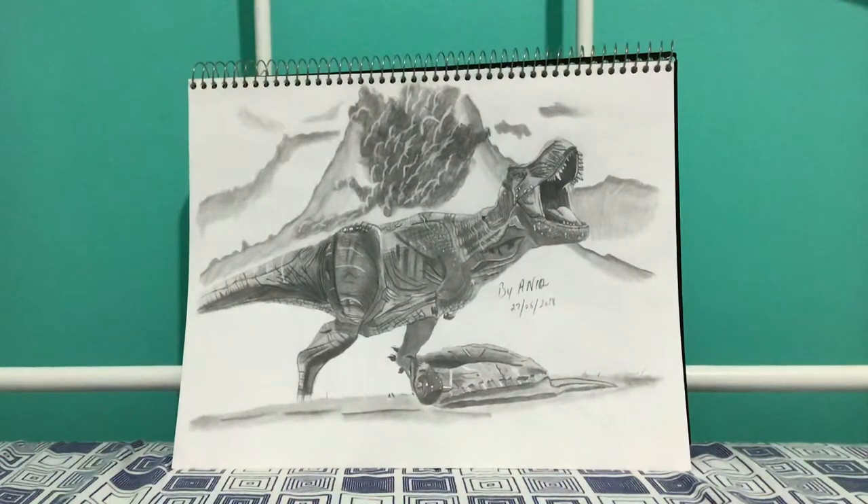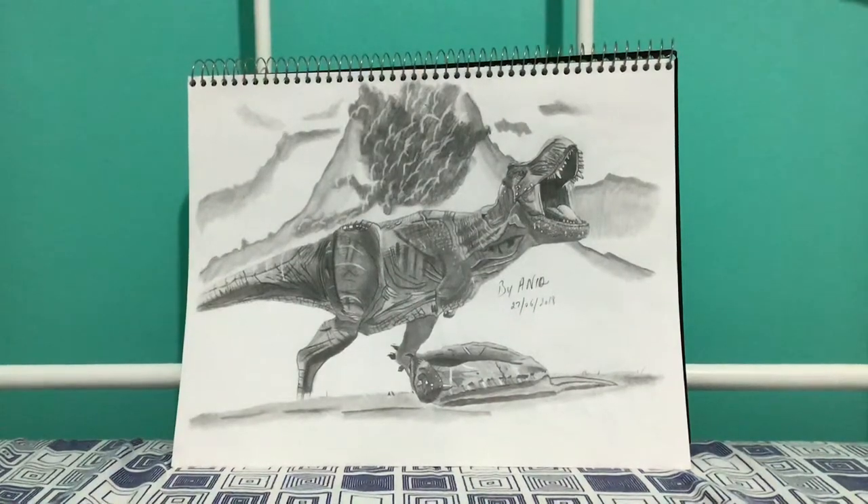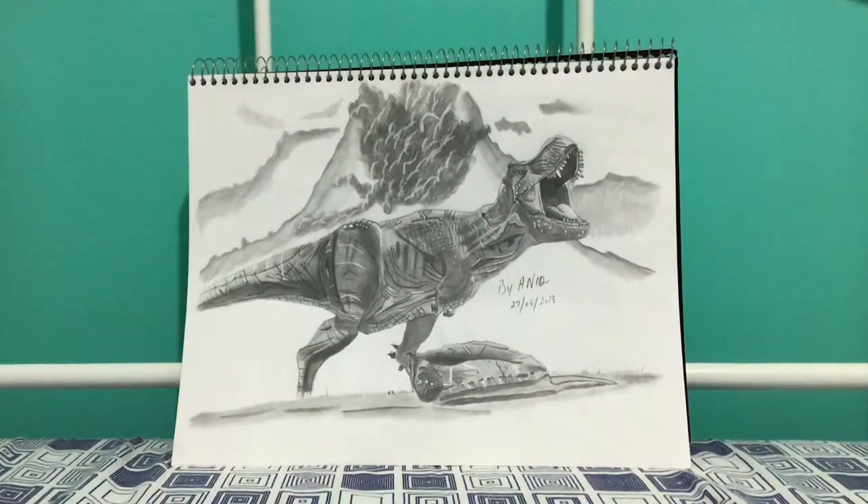I think it worked out pretty well. I put the T-rex and the carnotaurus on the end, as well as a foot, and then I have the mountain in the background with smoke coming out of it, and the clouds and stuff in the background. That's the whole drawing.